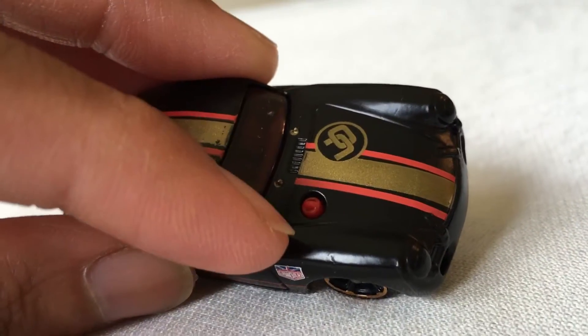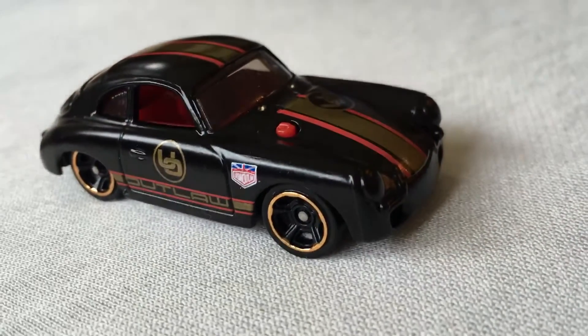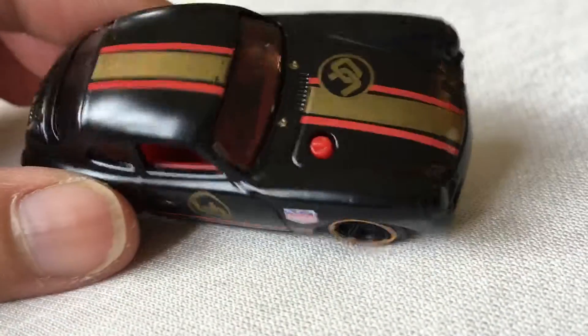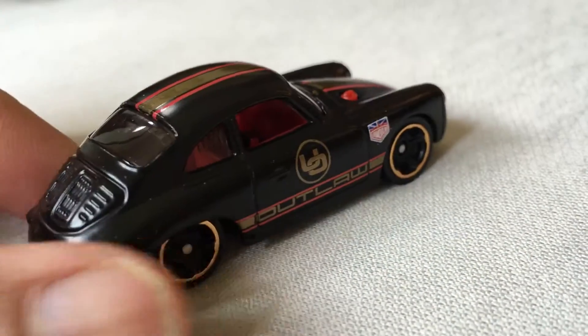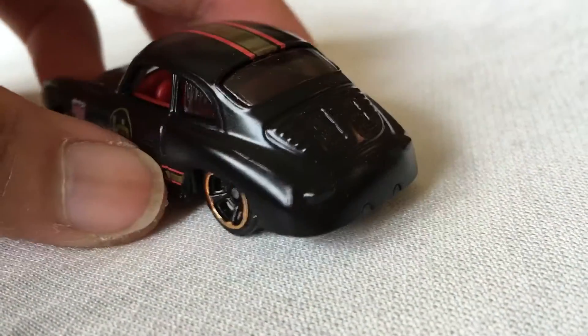It has a gas tank here — wow, so different! You fill up gas here. So different car, pretty cool. I love Porsche.